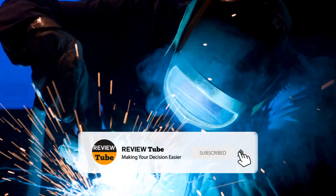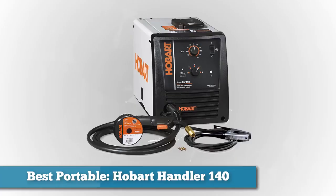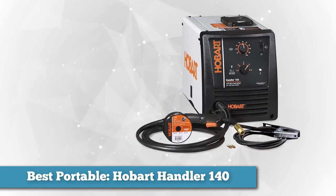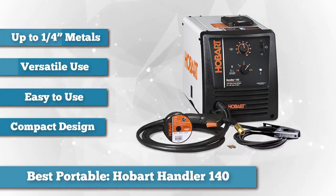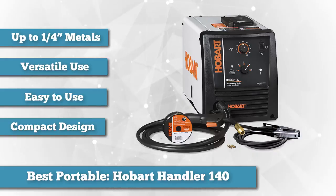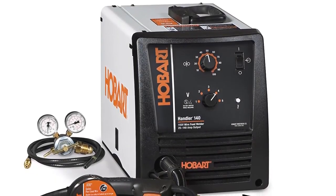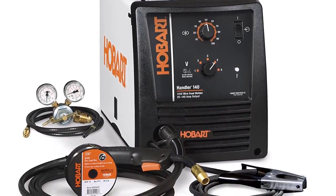Next on the list for best portable, we chose the Hobart Handler 140 MIG Welder. It's a compact MIG flux core welder weighing around 60 pounds — quite portable and easy to move around, making it versatile and appealing to small-scale welders. It's also one of the most popular and simple-to-use welders on the market. With a maximum output of 140 amps and a duty cycle of 20% at 90 amps, it's more than enough for household metal fabrication.